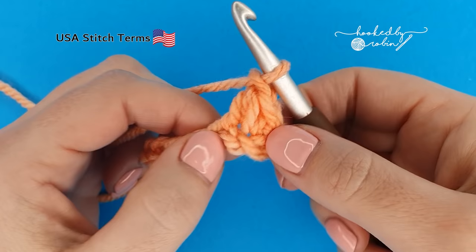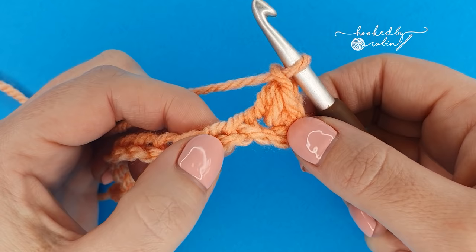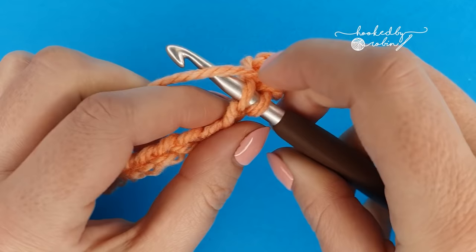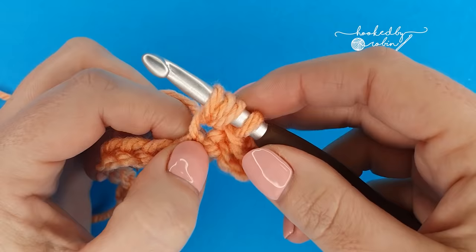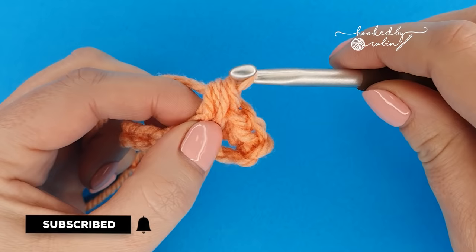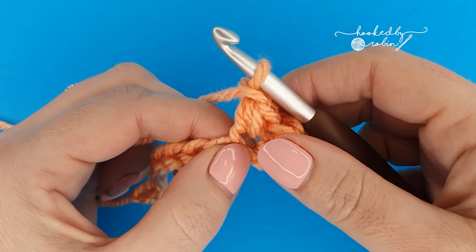Then chain one — that is your very first mini bean stitch. Now skip a chain and work a mini bean stitch into the next one. So skip one, insert your hook, yarn over and bring that yarn back through — two loops. Yarn over, go back into that very same chain and bring another loop through. You'll have four loops on your hook — yarn over, pull through all four loops — then chain one to secure that little bean stitch.